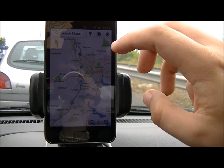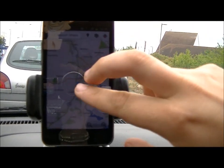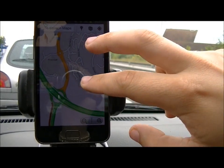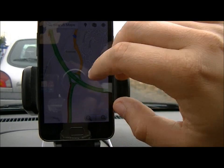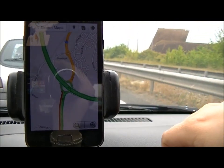So you can see we've got it in the 2D view here. You've got the layers as well, so if you want to see what the traffic is like — it's showing red along here. We've got some roadworks going on nearby which has backed everything up all the way along here.